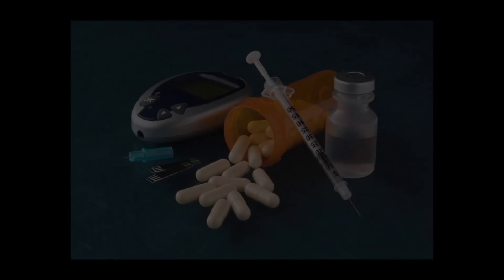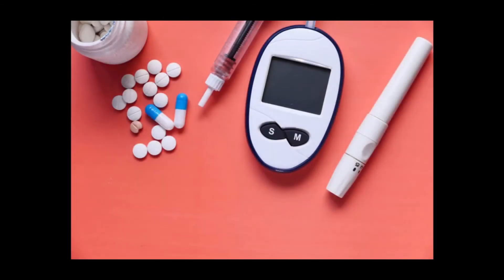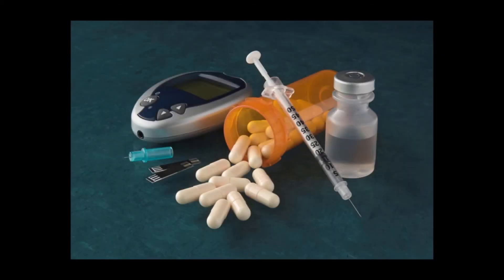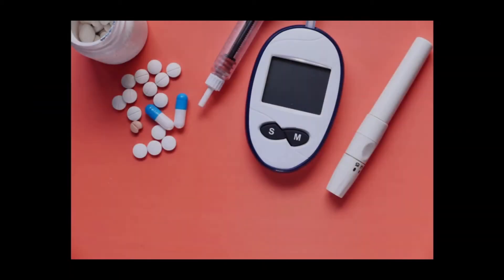Consider how the meter stores and retrieves information so you can track everything you would normally write in a log, such as the time and date of the test, the results, and trends over time. Some meters offer the ability to share your readings in real time with your doctor via a smartphone app, or may offer the option to download your blood glucose readings to a computer or cell phone and email the results to your doctor.